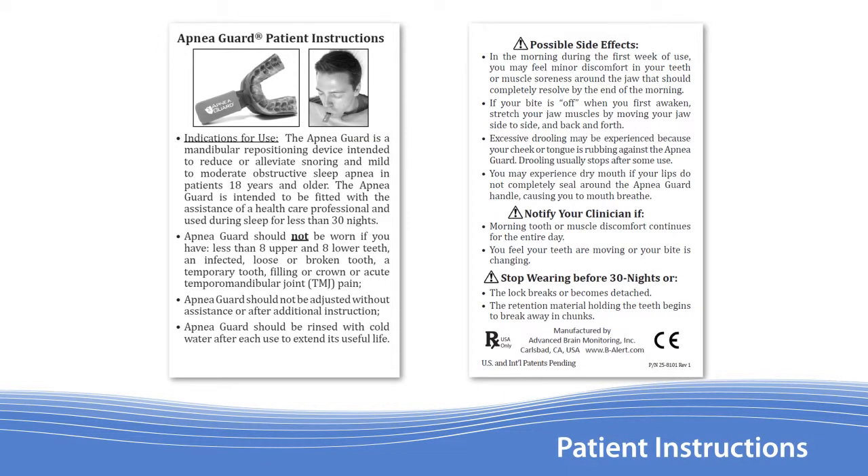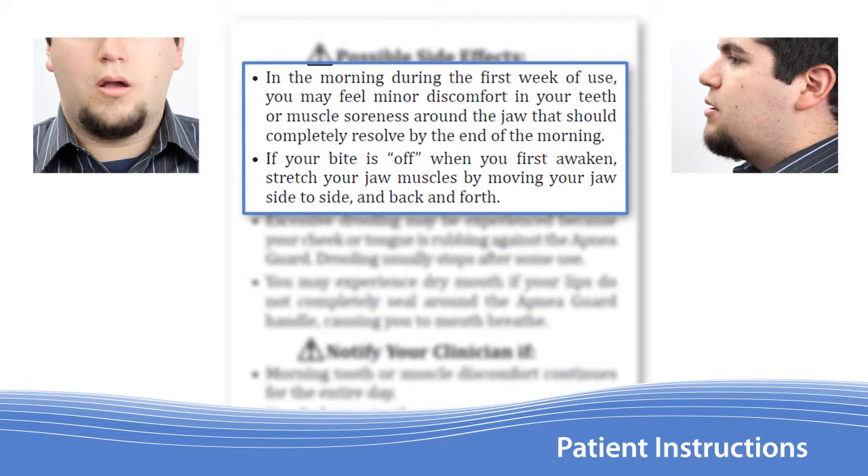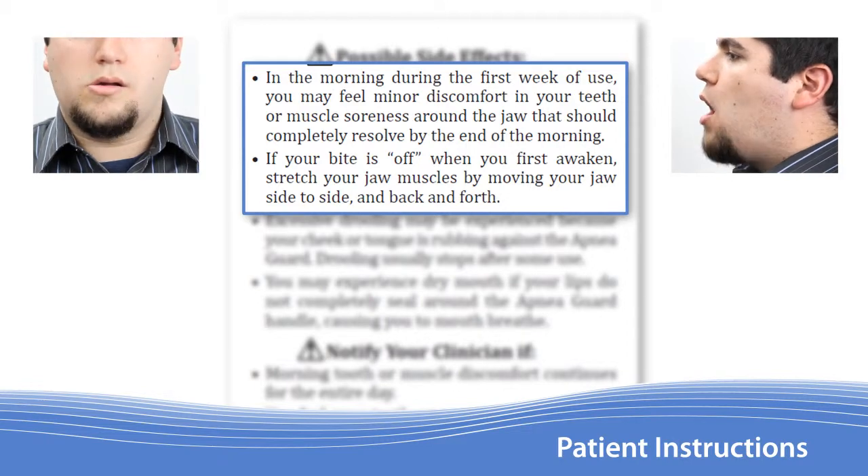Next, you will provide the patient with the included instruction sheet and make sure that they understand the possible side effects. During the first few days of use, patients may feel tooth or muscle soreness when they first wake up. They may also find that their teeth don't quite align the same. These symptoms are common and should resolve by the end of the morning. Moving the jaw from side to side and back and forth will help alleviate the discomfort.